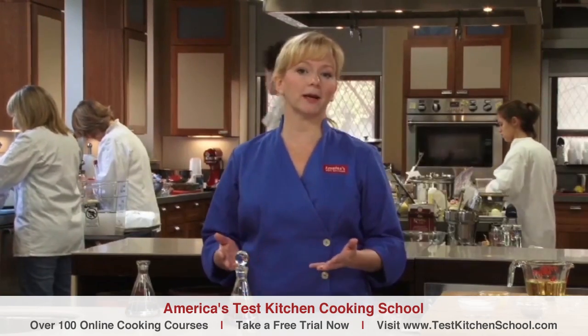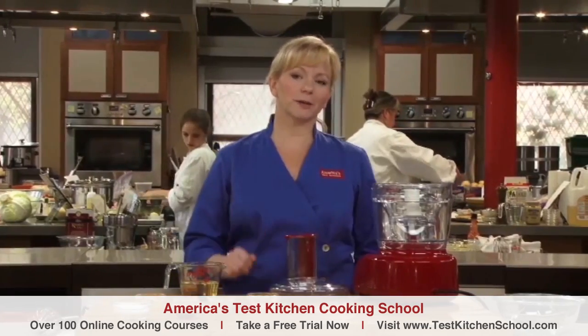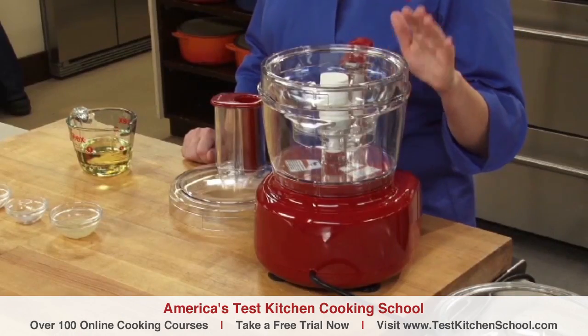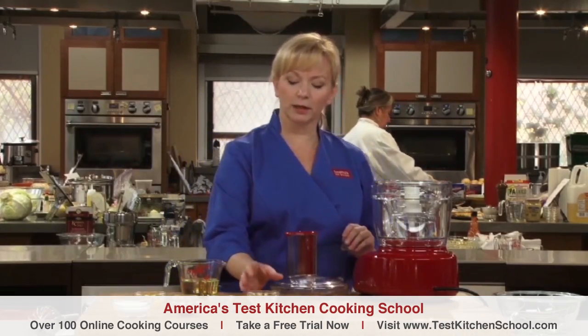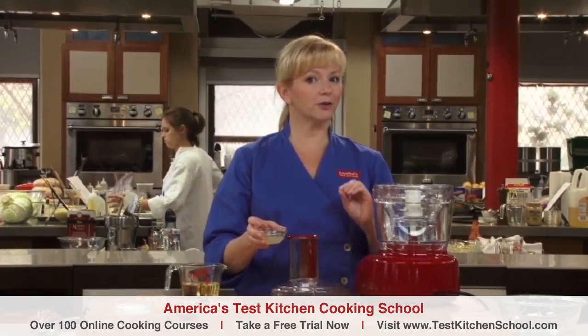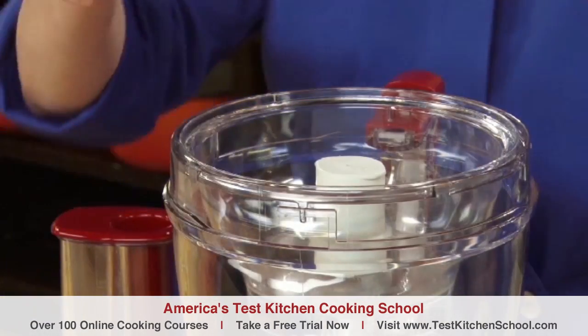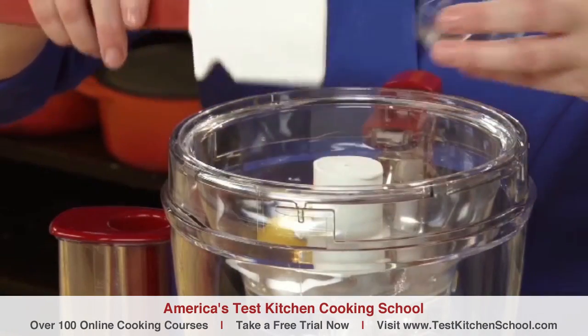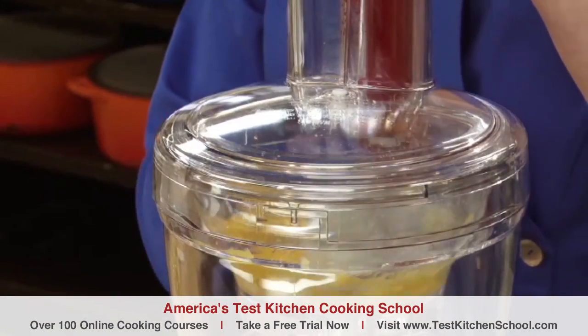One of the most common emulsions is mayonnaise and I'm going to show you exactly how that works right now. I'll use a food processor — its blades move faster than I ever could whisk and virtually make this sauce foolproof. I've also put a small bowl into my food processor because I'm making a small amount. So first we'll start by combining the liquid. Here I'm using lemon juice — oil is not considered a liquid for this recipe. Lemon juice goes in and I'll add some seasonings: salt and sugar. Now for the ever-valuable emulsifier — here I'm using egg yolks.